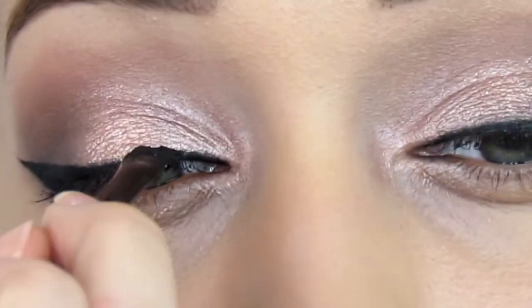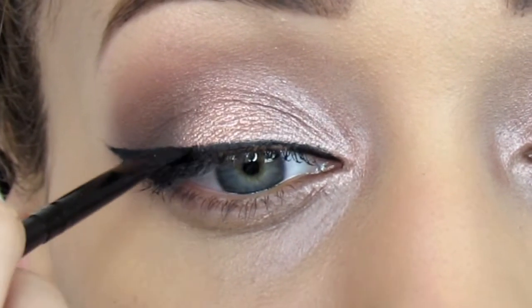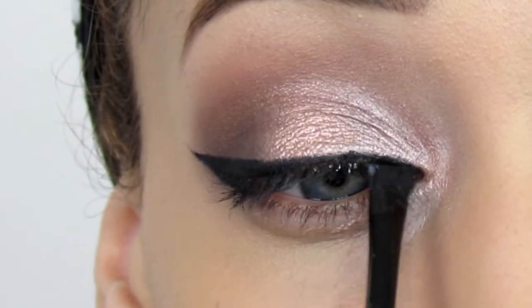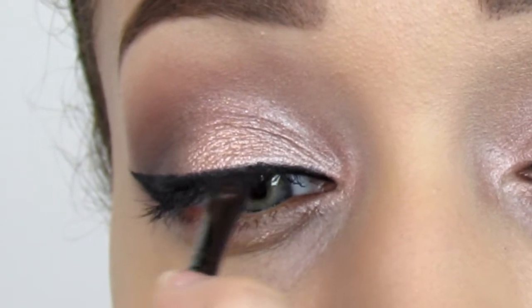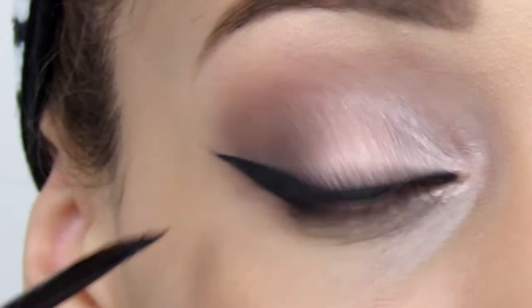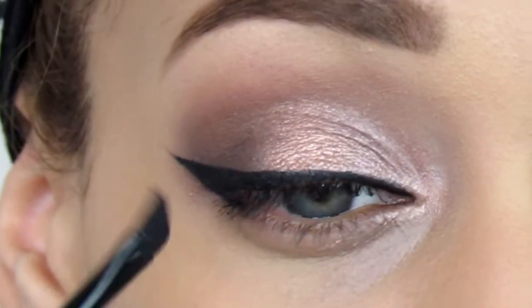If you have any gaps or any areas that need to be filled in, make sure you fill them in really well. Also, don't be afraid to pick up a little bit of the gel product — just pick up a small amount along the way when you're applying your liner.